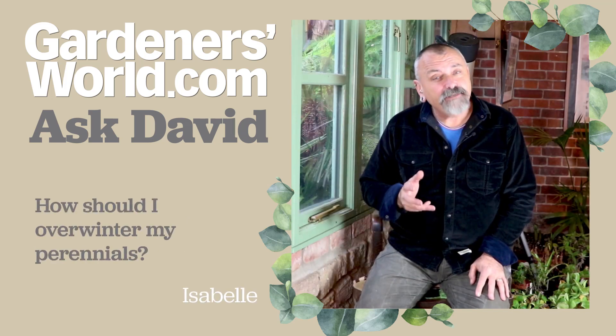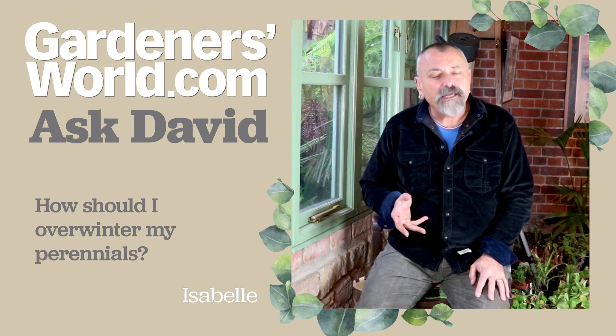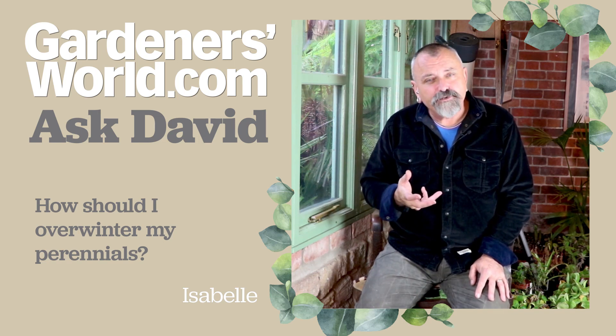Isabelle has got in touch about some young perennial plants that she potted up about six weeks ago. She says she potted them into some pots and they're still quite small, and they don't appear to have rooted through.